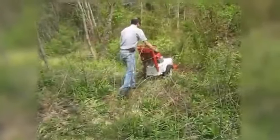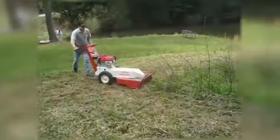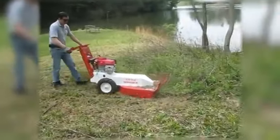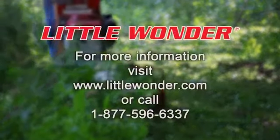So whether you're clearing small or large areas, creating pathways, working on hilly terrain, along roadways, or around overgrown waterscapes, the Little Wonder Hydro Brush Cutter is with you through thick and even thicker.